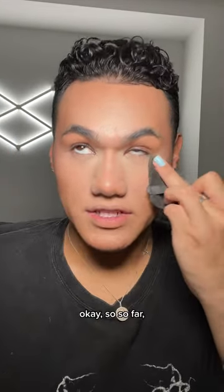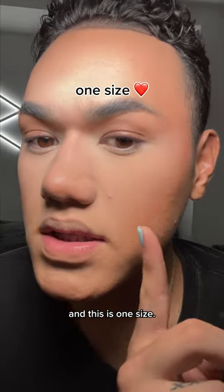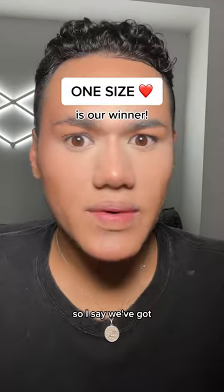Lightly press. Okay, so so far they look absolutely identical. This is Laura and this is One Size. The One Size one is like ever so slightly more blurry. One Size is also cheaper than Laura. So I say we've got a winner.